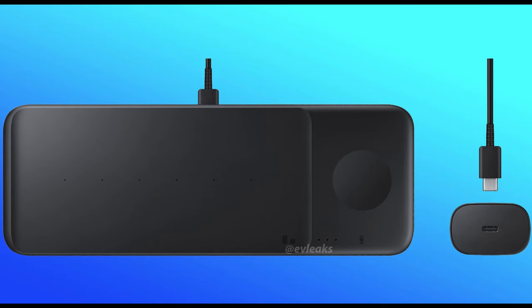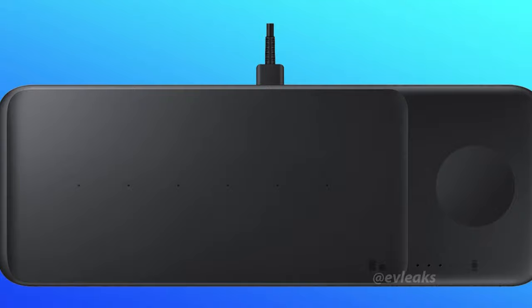First story of the day is Samsung's coming out with a brand new product that's gonna be able to charge three devices at once. It's gonna be called the Samsung Wireless Charger Pad Trio.